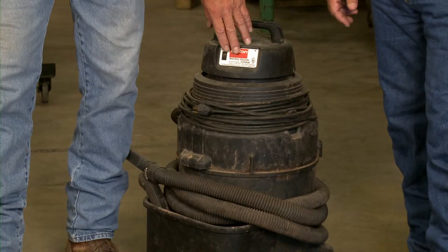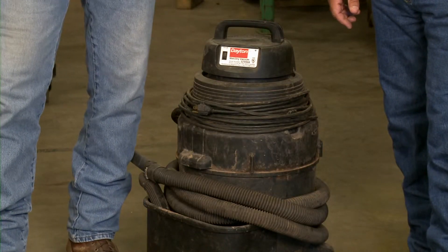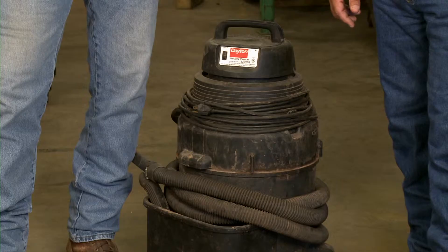It may have a peak horsepower rating, it may have an amperage rating, but that has nothing to do with moving air. That has more to do with the motor than actually what the vacuum is doing. So the higher the CFM it's moving, the better you're going to do vacuuming.